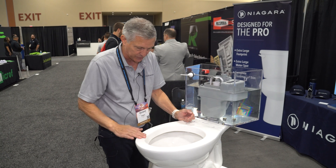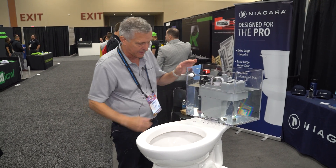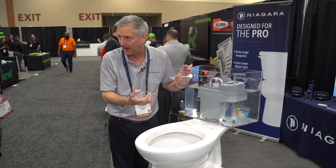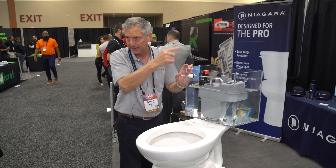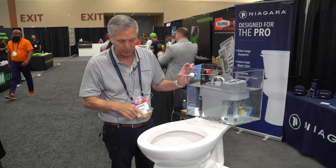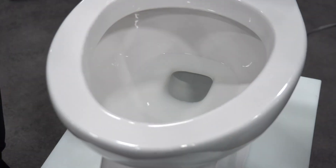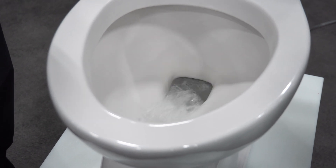So we have an 8 inch by 10 inch water spot — a bigger landing area. But you'll notice that water spot drop immediately. The first action is the vacuum taking effect when the air is pulled out of the trapway and the trapway is depressurized. You'll see that water level drop immediately, and then the water comes from the vessel and cleans the flush.